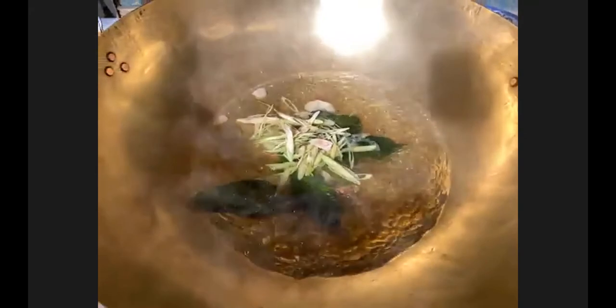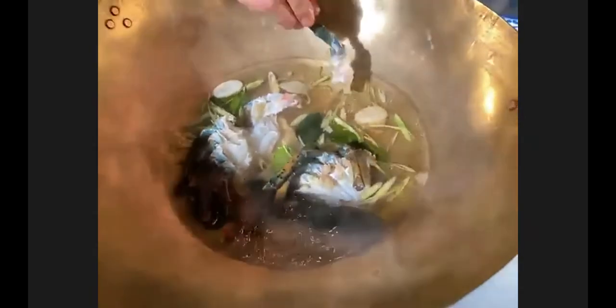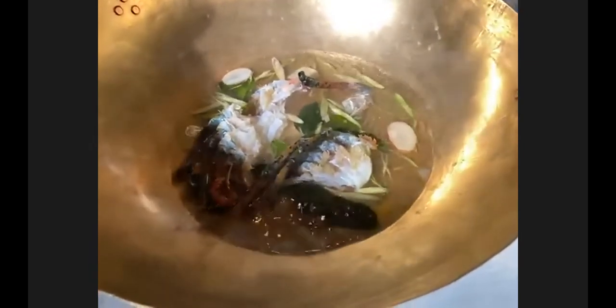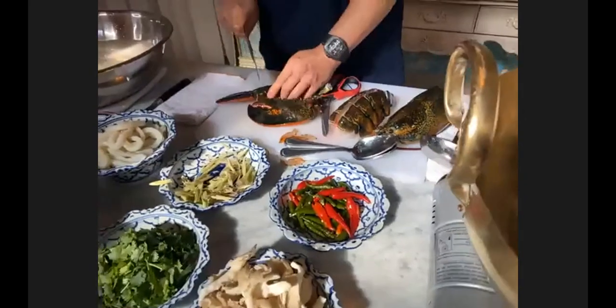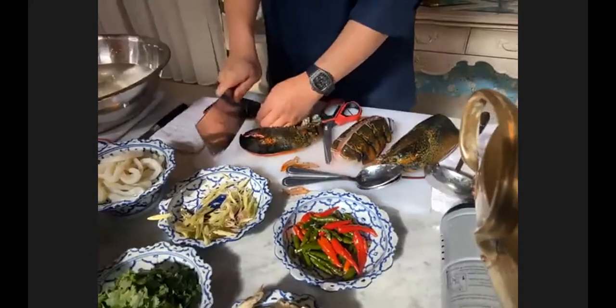Oh my god, I wish you guys were here to smell it. I can smell the whole thing — the herbs, the aromatics — it gives such a really beautiful result. I'm starting to put my lobster leg parts in to get the broth out. It looks so good. Cooking Thai food is about giving a fun story to the table.